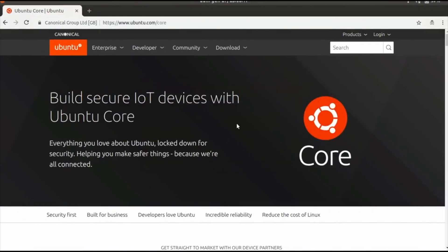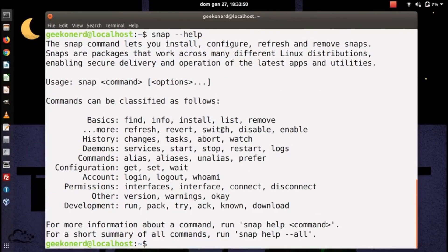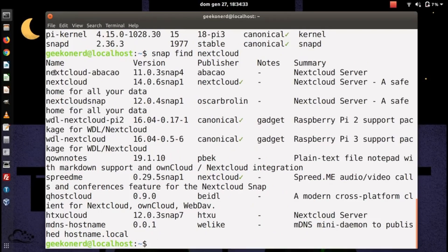Ubuntu Core è una versione di Ubuntu costruita per dispositivi IoT sicuri. Il sistema è stato disegnato completamente per creare una versione Linux embedded più sicura possibile attorno a Snap, quindi per cercare software, installarlo, aggiornarlo e così via non potrete usare apt o altri gestori,